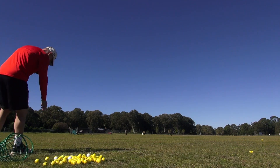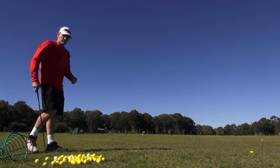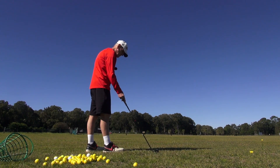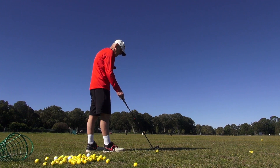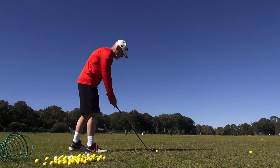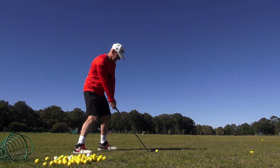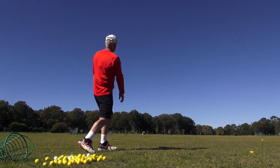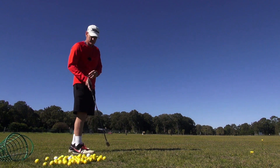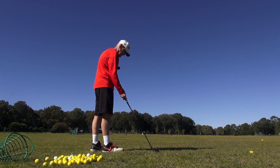Okay guys, I'll hit some 4-irons down range here with this conventional golf swing and let's see what the ball flight's like. Blue sky, that's why I want to do it. Look at this guys — I'm still down, that's really passive hands. You've got no idea how passive those hands are with that shot.